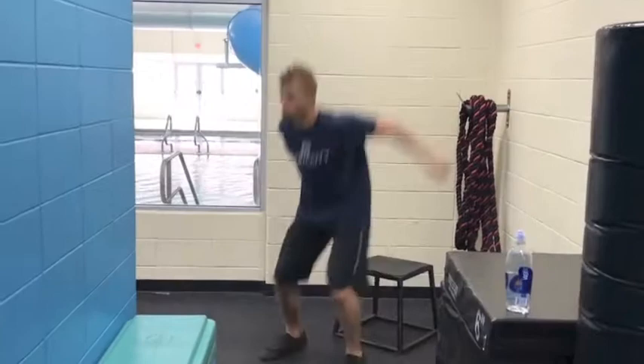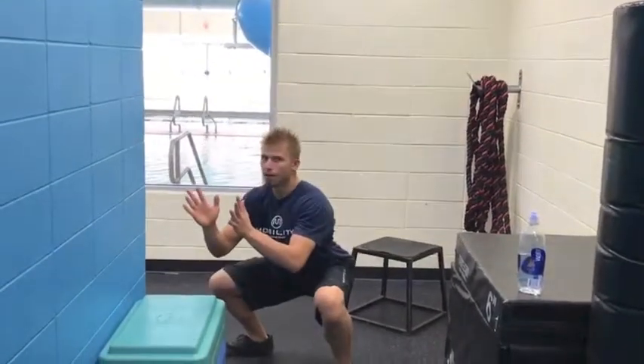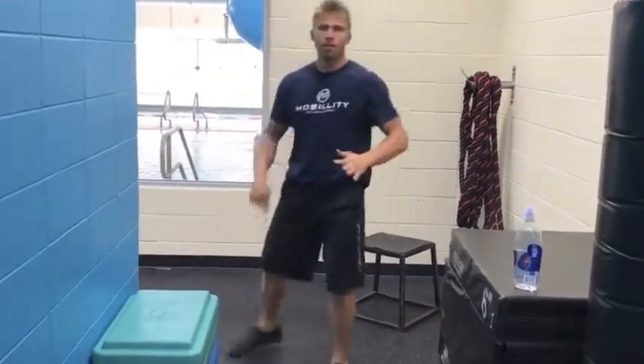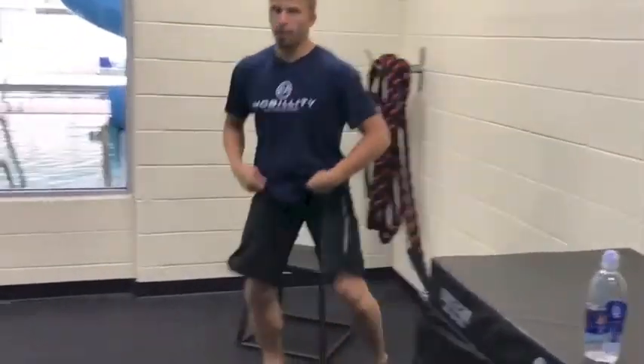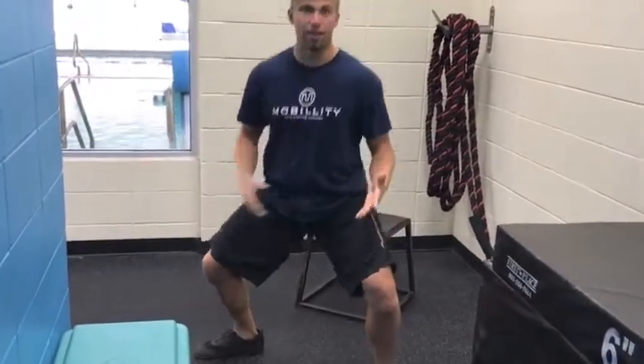Landing solidly — that's the depth jump. Apply that focus on the landings first, absorbing the force, landing in a way where you're soft in your athletic stance.